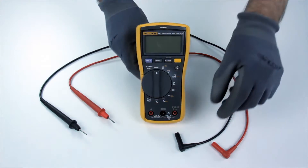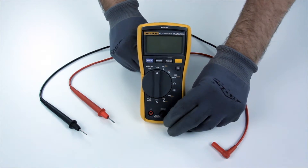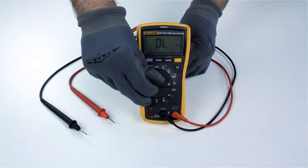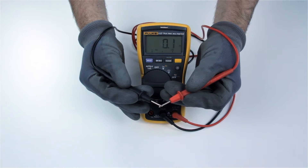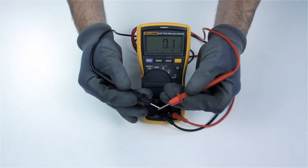To test the electrical integrity of the probes, first plug the black probe connector into the COM port and the red probe connector into the OHM port. Next, set the multimeter to the OHM continuity setting. Now touch the ends of the probes together and check the reading on the multimeter. The multimeter should read about 0.2 ohms or less.